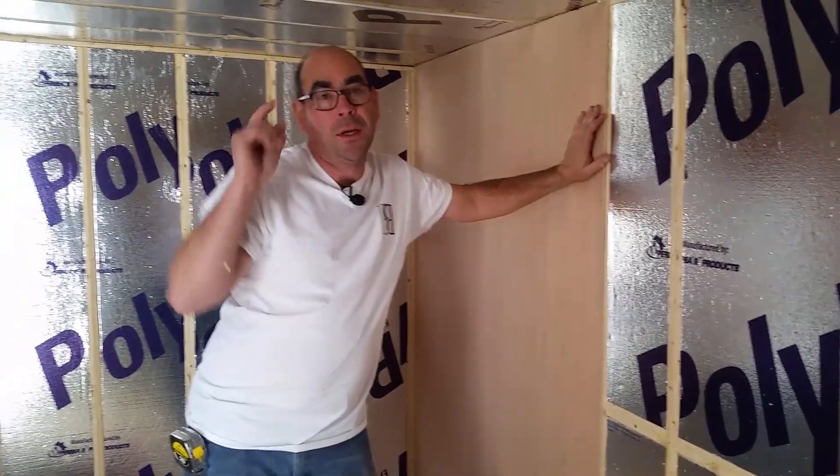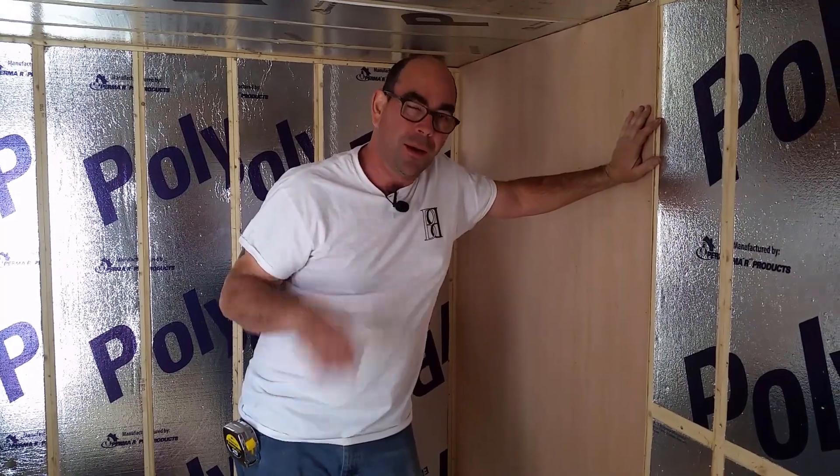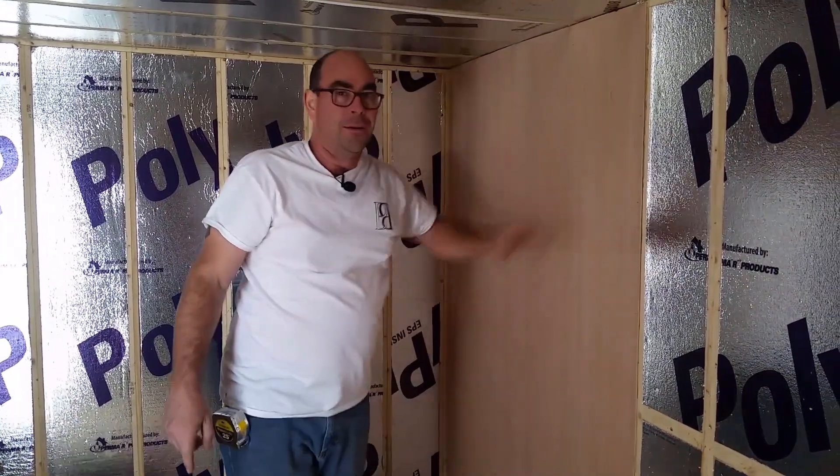What we're going to do is quit filming for a while, come back and show you what we got done. I'll catch you guys later, bye.